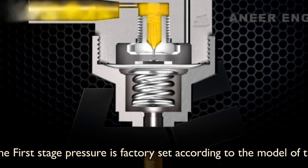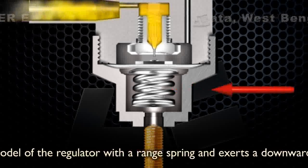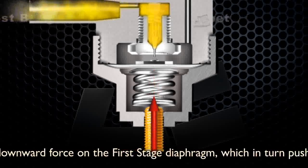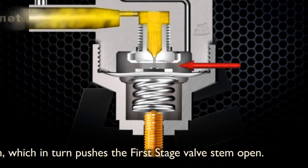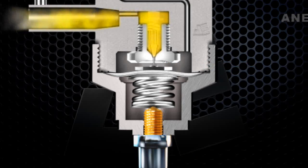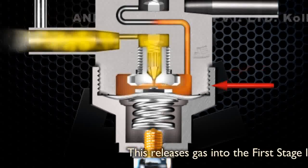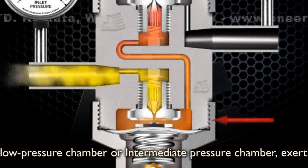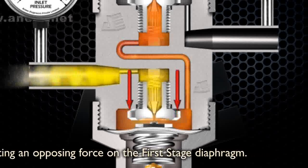The first stage pressure is factory set according to the model of the regulator. A range spring exerts a downward force on the first stage diaphragm, which in turn pushes the first stage valve stem open. This releases gas into the first stage low pressure chamber or intermediate pressure chamber, exerting an opposing force on the first stage diaphragm.